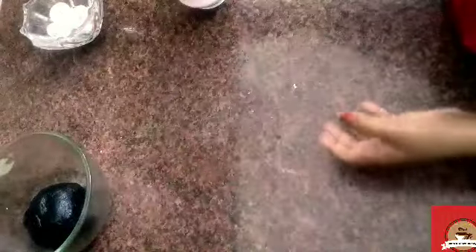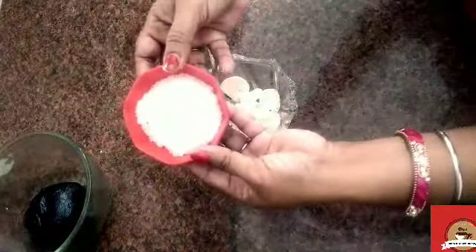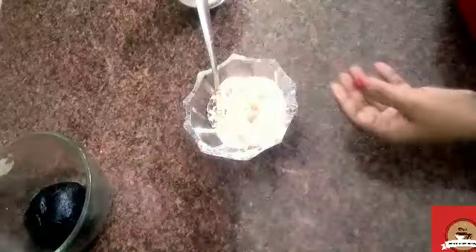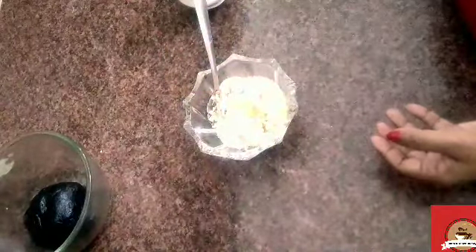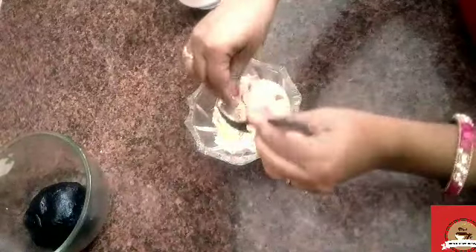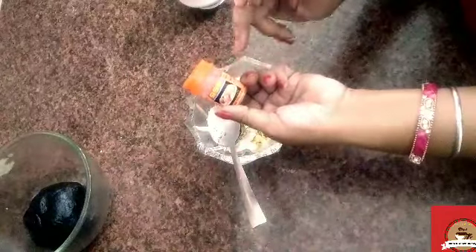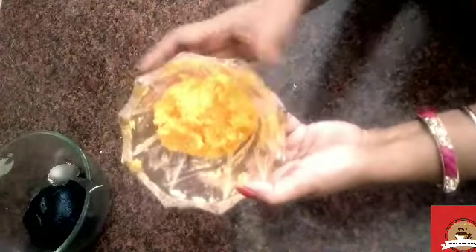Now we will add ingredients to the cream filling. First of all, I will add desiccated coconut, then dry fruits, and a little powder. I will add a food color — just a little yellow color. This is optional. Look at how beautiful the color is. The inner filling is now ready.